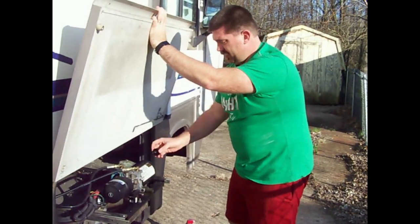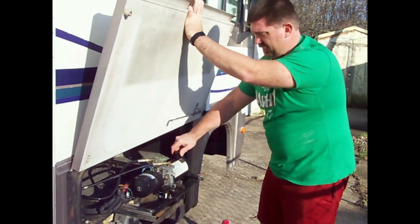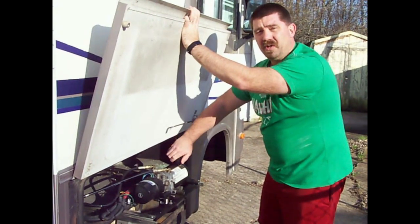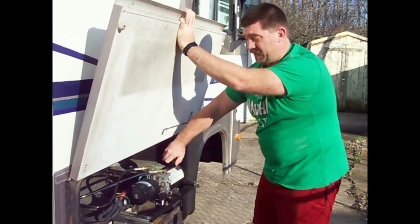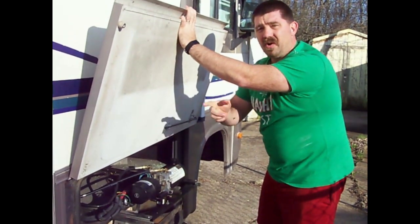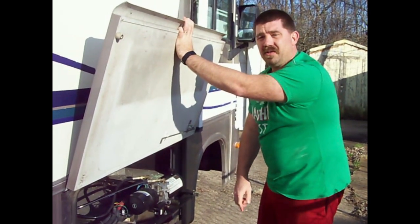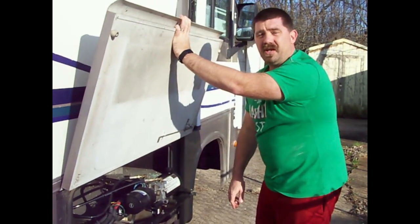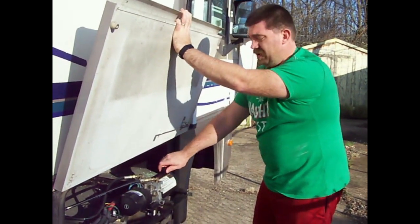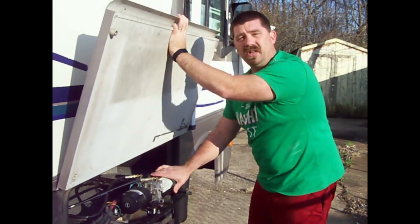Now that I've got it filled up, I'll put the cap back on. The manufacturer recommendation is to leave a little room at the top — it specifies one inch, and I'm just about there, maybe a little over. My guess is when I run that slide in and out a few times, I'll get some of the air bubbles that were in the system displaced by new fluid. I'll run it three or four times out and check it again to make sure the level didn't go down too much.